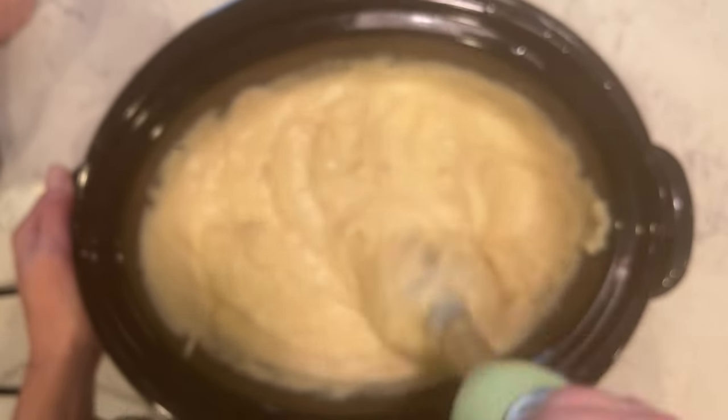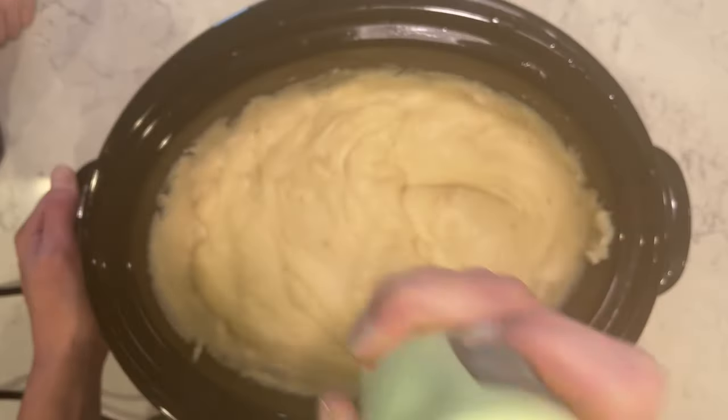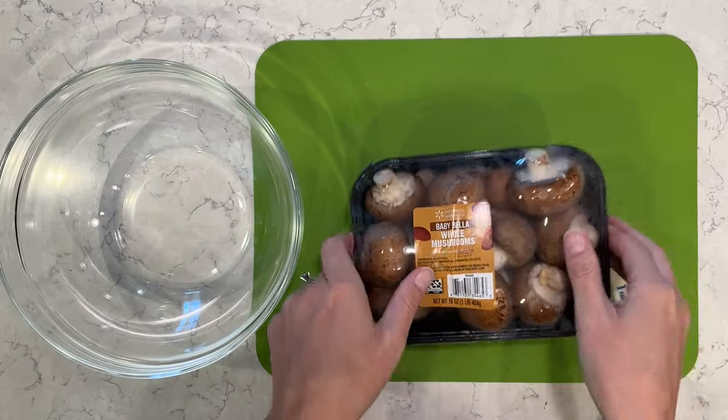So I'm mashing away, getting all of the lumps out. It's definitely still super hot and steamy, but really good.